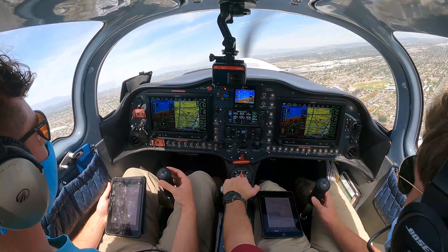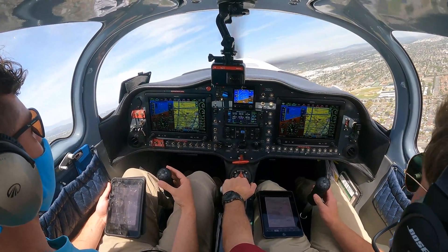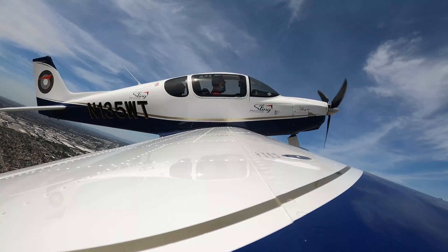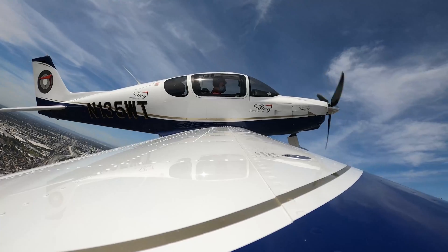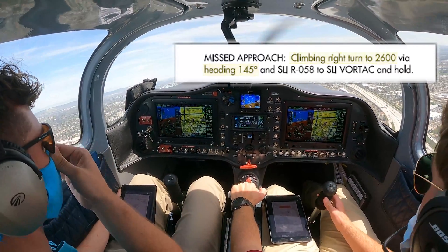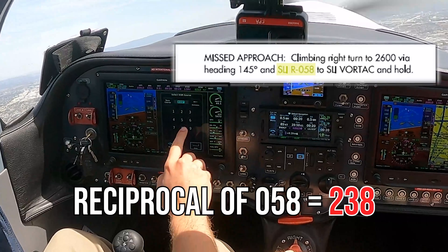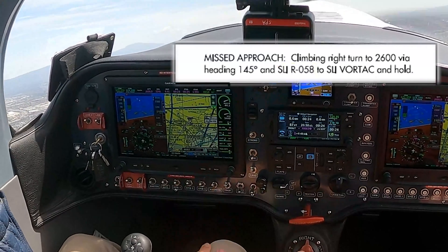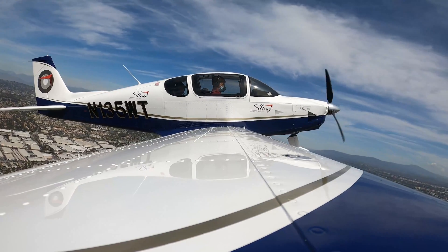Full power coming in. November 5 Whiskey Tango maintaining VFR, southeastbound. Contact 125.35. Good day. 125.35, maintaining VFR. 5 Whiskey Tango, thanks. Heading 145, climbing 2,600, intercept the 238.